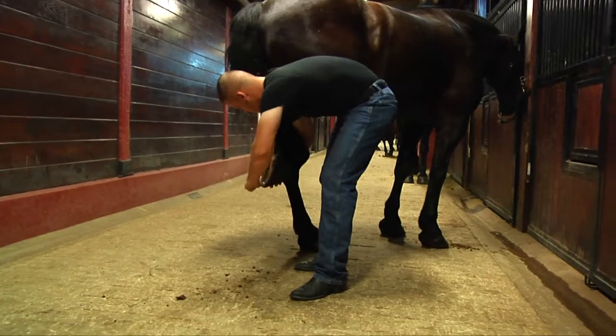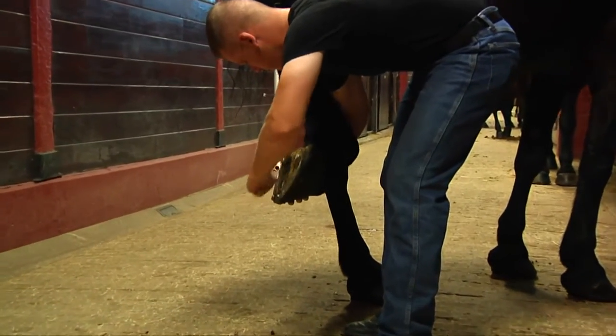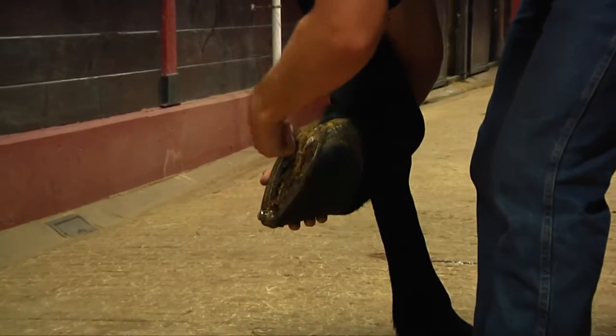The big thing the platoon does is tungsten carbide on the bottom of the shoes to create studs, to give them traction on the ceremony so they maintain grip, and it also prolongs the life of the shoe itself.